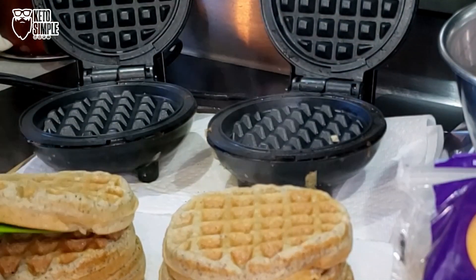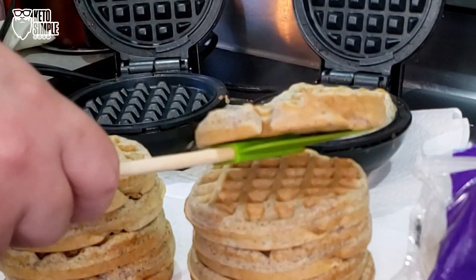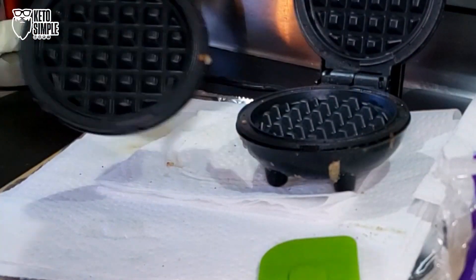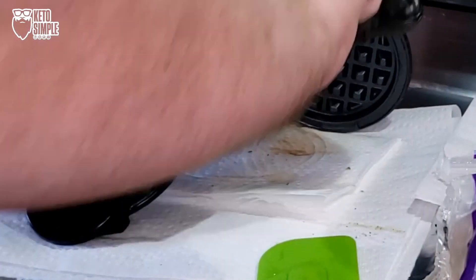I imagine that these chaffles, or my Wonder Bread white bread chaffles — which I'll link down below as well — will work just fine. Threw these together; this is about a dozen chaffles, quick and easy. I'm turning these upside down so that the grease will run off after I've unplugged them.